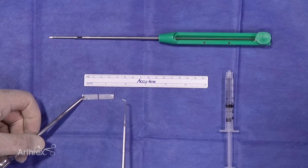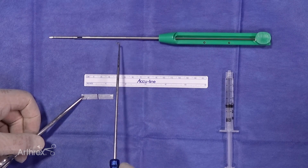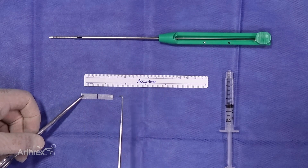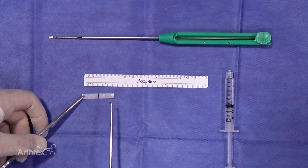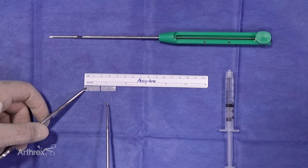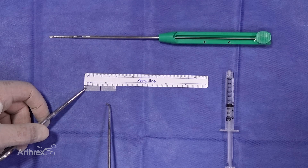Here is all of the things that you need in order to load the Amnion Streamer onto the Amnion Express device. I actually don't need the ruler, but we just wanted to demonstrate for you and show you the length and a couple of pearls on how to get this loaded easily, properly, and consistently.